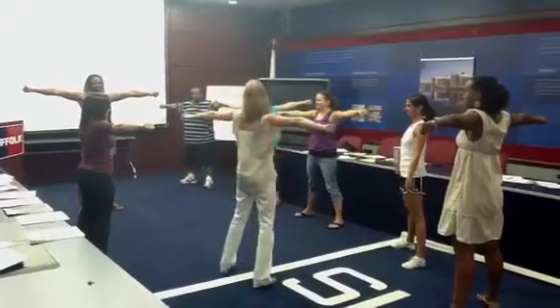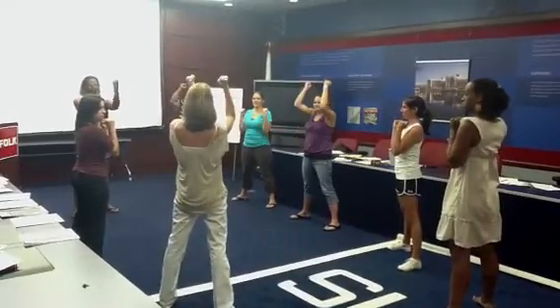All right, so then from T, you can go into broken T. And then from broken T, you can go into elbows on the table. And then from elbows on the table, you can go to elbows on the bar.